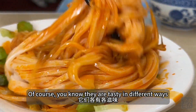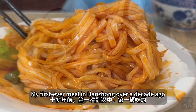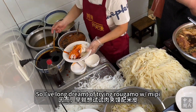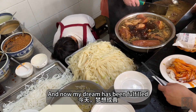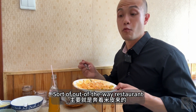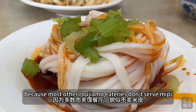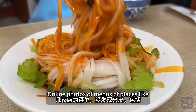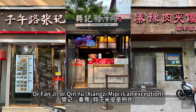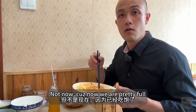Unfortunately — or fortunately — they are tasty in different ways. My first ever meal in Han Zhong over a decade ago was Roujia Mo and Mian Pi. So I've long dreamed of trying Roujia Mo with Mian Pi, and now my dream has been fulfilled. This is the main reason I chose this out-of-the-way restaurant, because most other Roujia Mo eateries don't serve Mian Pi. Maybe we'll try those other places later — but not now. Now we're pretty full.